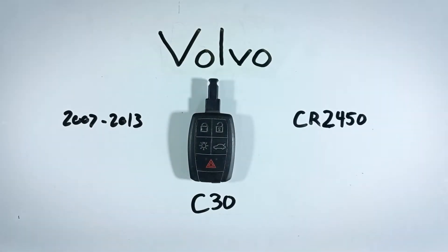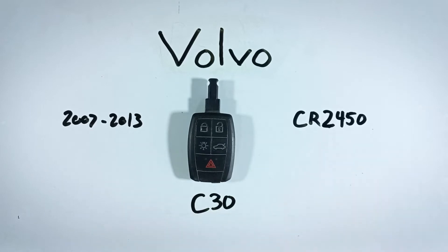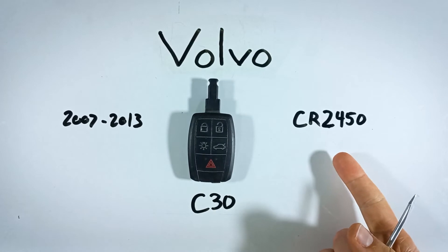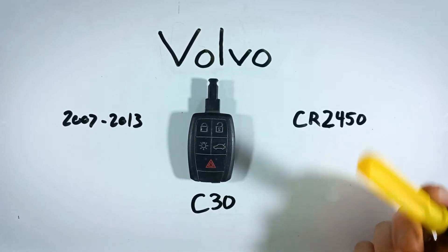In this video I'll show you how to replace the battery in a Volvo C30 key fob. This process can be done at home and is very easy to do. You'll just need one CR2450 battery and a regular flathead screwdriver. You can get these batteries online — check out the first link in the description, which will take you to Amazon where you can find them for a great price.